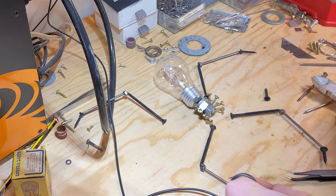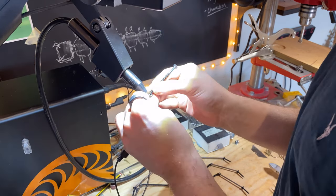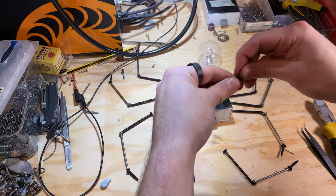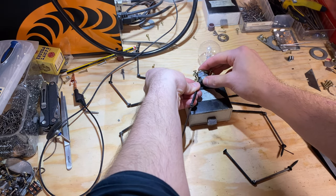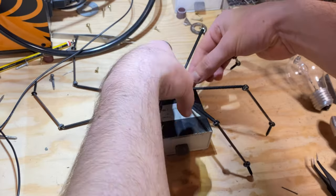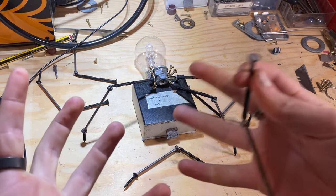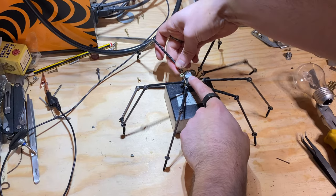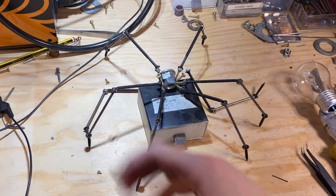It gets a bit tedious here because I've got to do this so many times. Eight legs with three joints each means I've got to weld 24 joints — which as I say that it doesn't actually sound like that many, but trust me it feels like a lot more. Thanks to the magic of editing all the legs are welded up and now I want to see what they'll all look like when they're attached. I'm using blue tack for this, which managed to drive me slightly insane for half an hour while achieving very little. You get the idea.